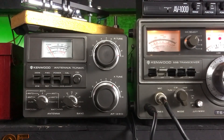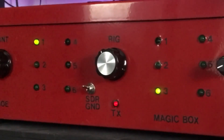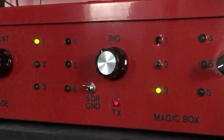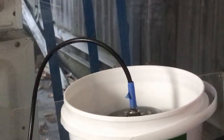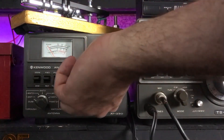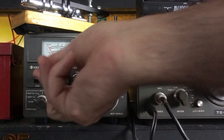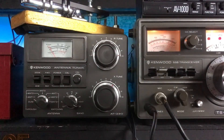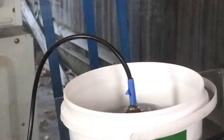The load is not even warm to touch. SWR is minuscule, forward power is 50 watts. That's all folks!